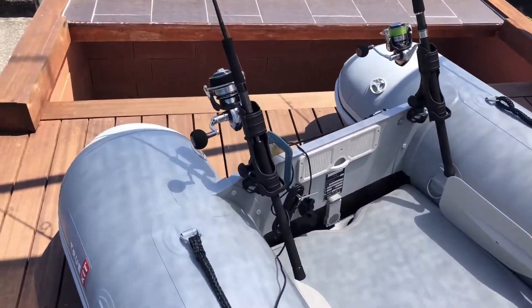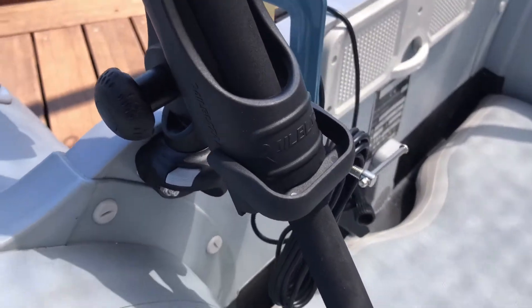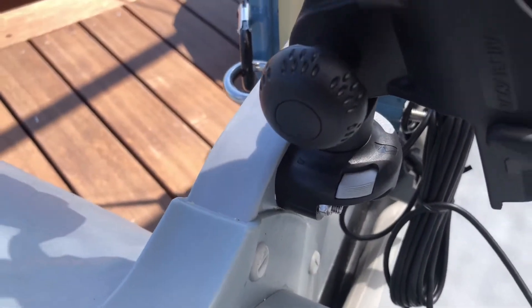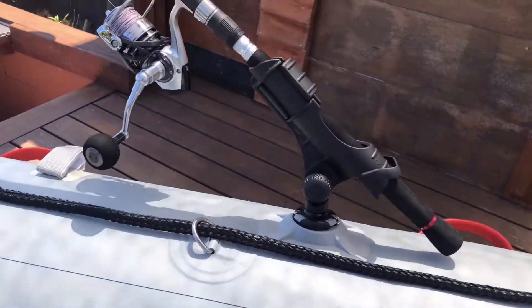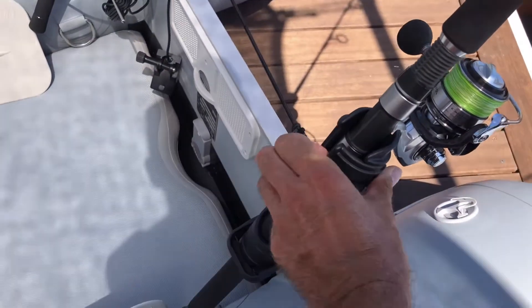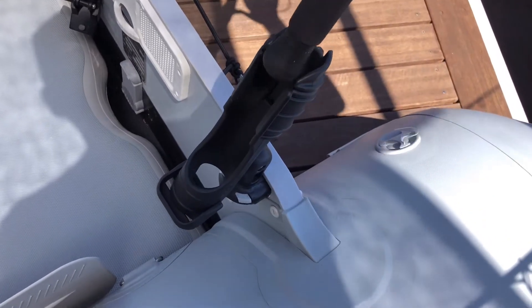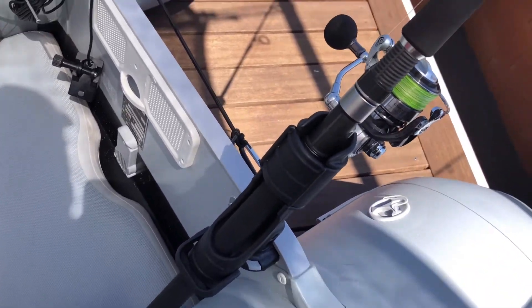First of all, you'll notice on the back here I've got two Railblazer fishing rod holders, and they're actually attached into the transom, bolted through. They come out real easy — one either side for balance. And then I've also got one more on the left side on the turn. Railblazer — these are great little rod holders. Not super cheap, but they work really, really well. Rods go in and out really easily, and you can close this up if you're trolling so the rod has something to pull against. Super good little setup.